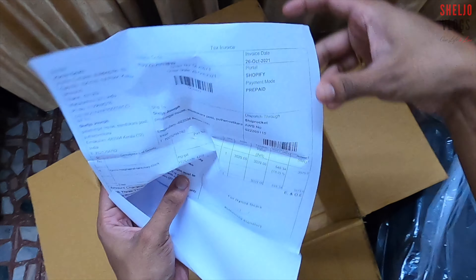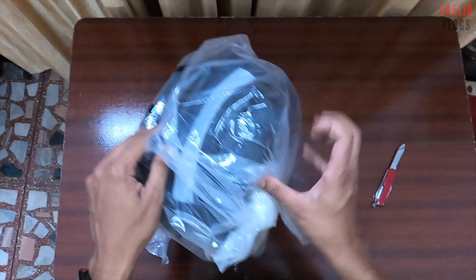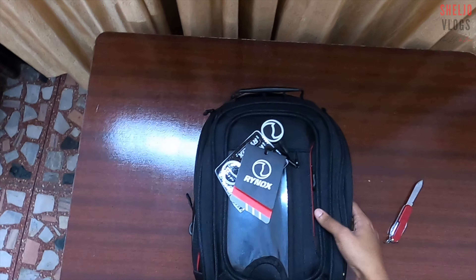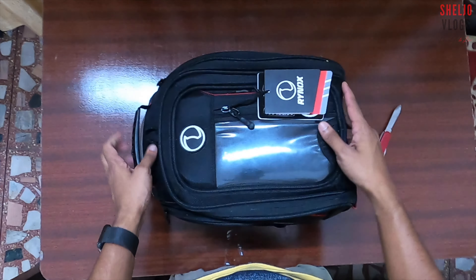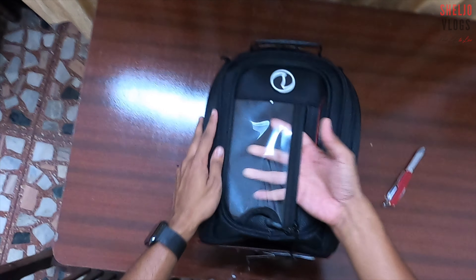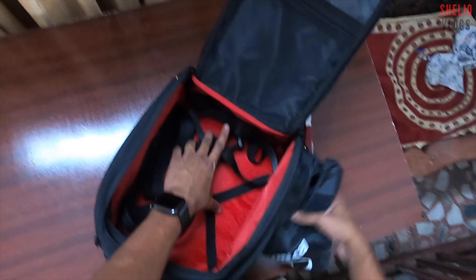Let's open it. So we have a Rinox tank bag. We are going to show 4 of them. Here is the main compartment. The rain liner is on the floor. We have extra straps on the floor.